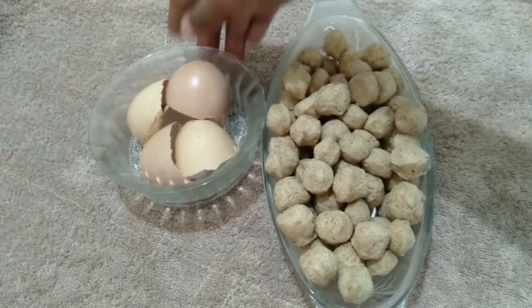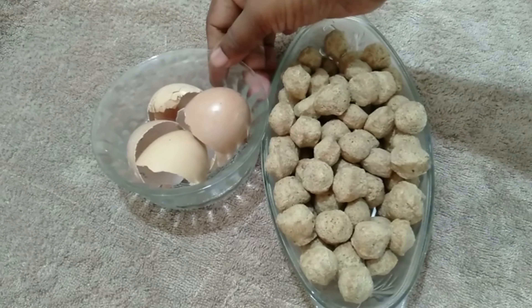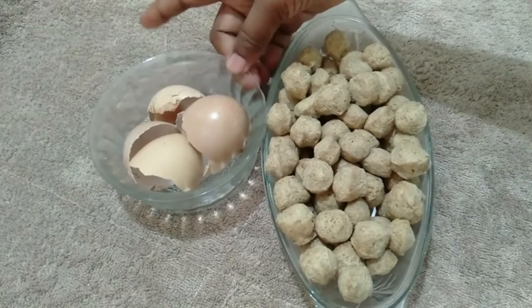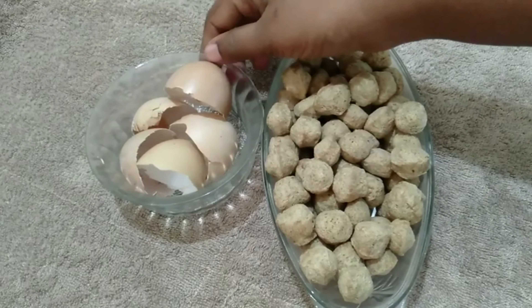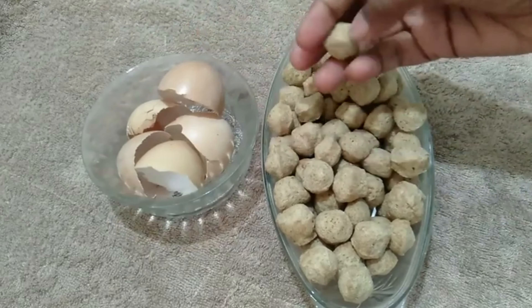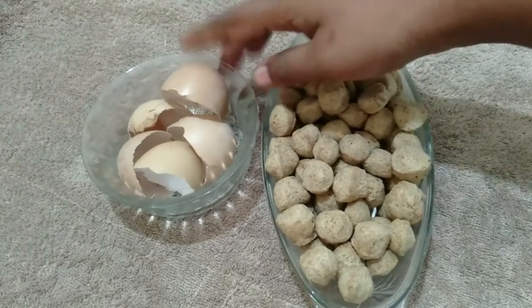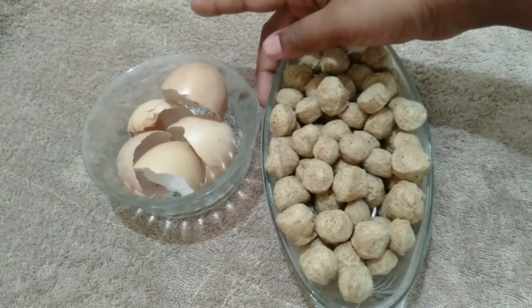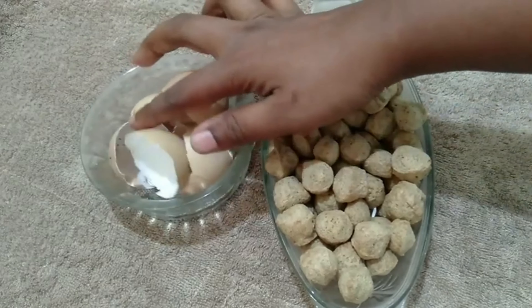If we use soya chunks, we will get oil and calcium, so that we are helping the health of plants. Soya chunks contain all kinds of vitamins and proteins.